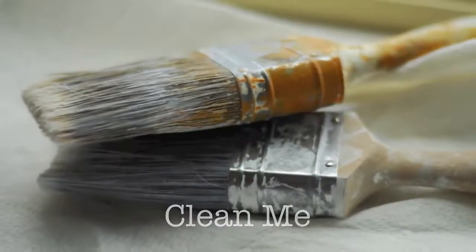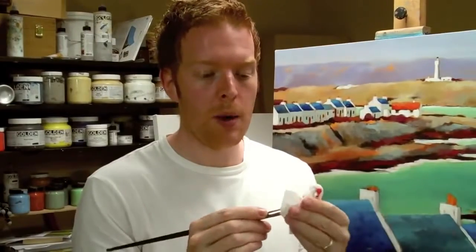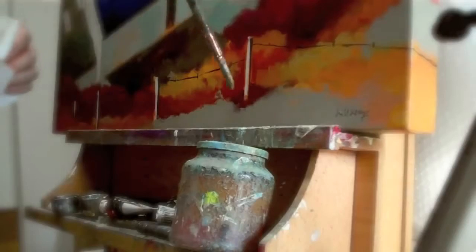Morning class, I'm Will Kemp from Will Kemp Art School and today I'm going to show you how to properly clean an acrylic brush. The first thing you need to do is get most of the paint off your brush to start with. It's always easier to clean it off just with kitchen roll to wipe off most of the paint. Then we can go into the water.